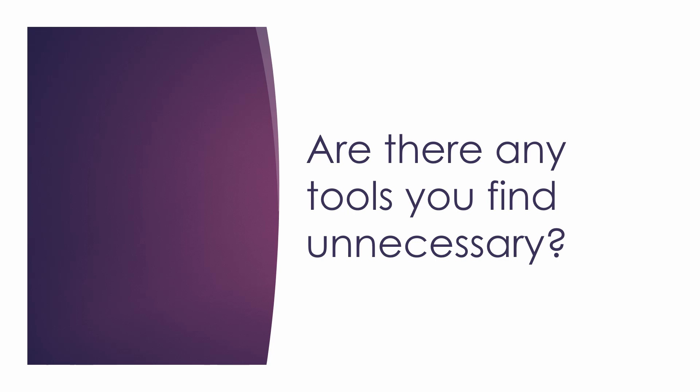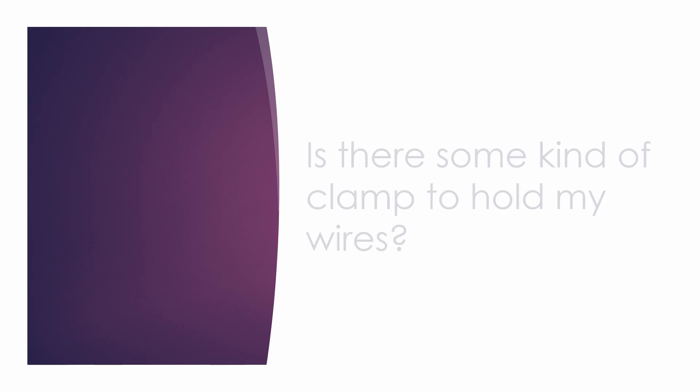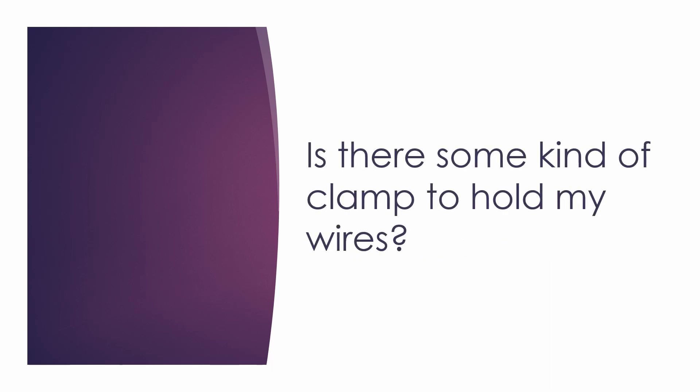The last question is: is there some kind of clamp to hold my wires? The answer is yes — there are clamps available on the market, and you can also make one yourself quite easily. But I personally don't recommend this for beginners. There is an exception, however: there are medical reasons for people not to be able to grip wire correctly — either because they don't have the strength in their fingers, or they experience pain when holding the wire tightly. For those people, it's definitely something worth looking into, as clamps might help soothe that pain.